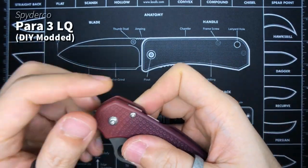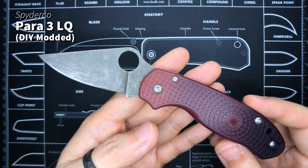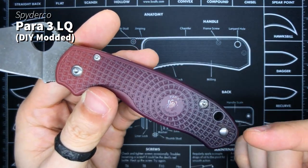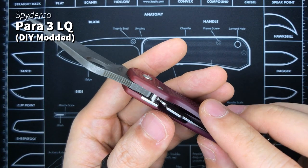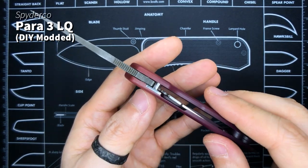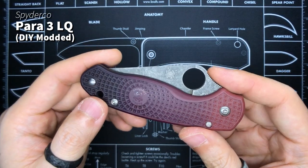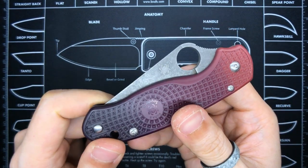The next loose knife is my Para 3 Lightweight — this one is also on my EDC rotation, which is why it's loose. I've given the scales a red dye job from purple to red and done some modifications: now this thing has washers on both sides. I cut off the plastic washer on the scale. Apart from that, it's a good lightweight carry, very comfortable in hand.